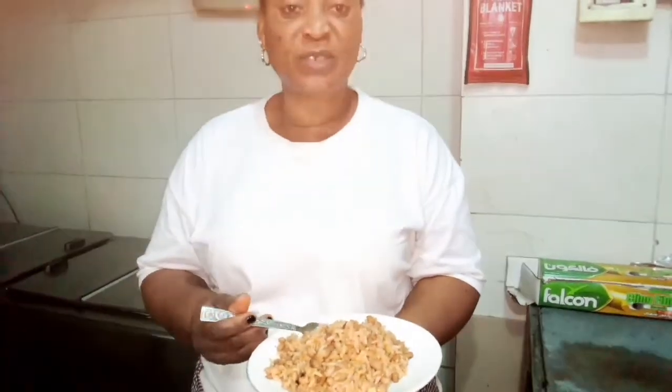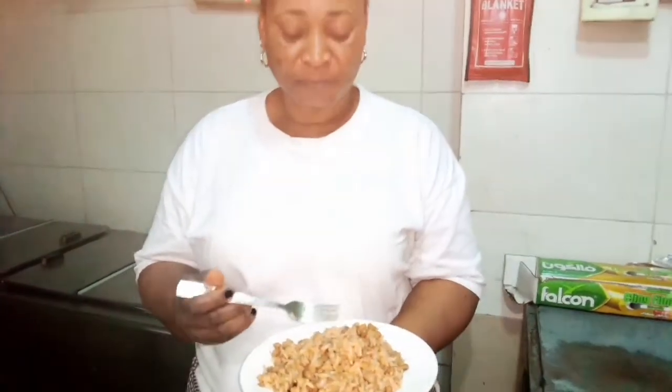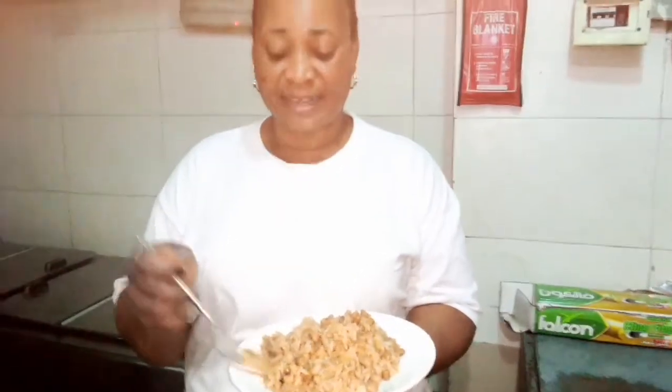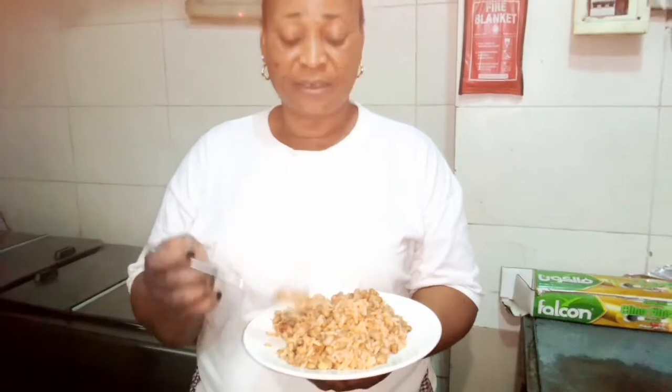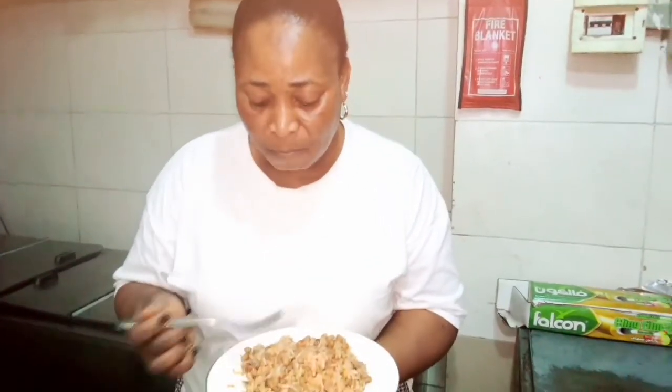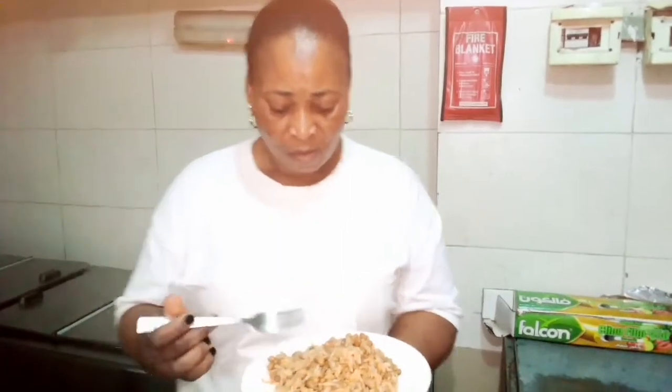Mmm, it's very sweet! Very yummy. This is restaurant style — restaurant style. Mmm.